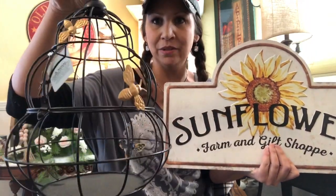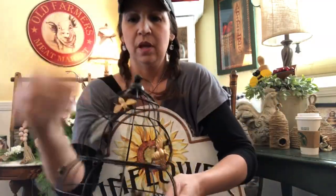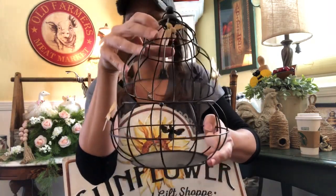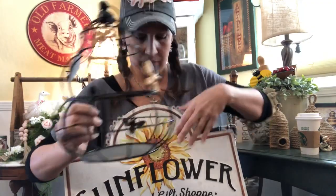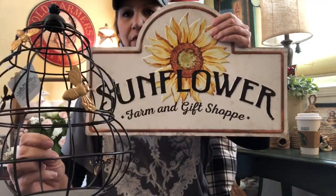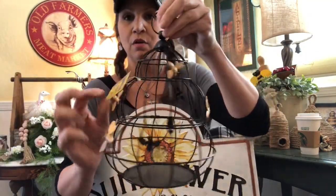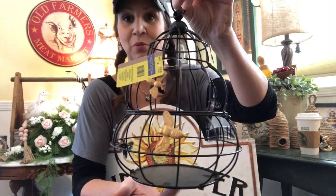Look at this adorable lantern — it's kind of shaped like a little honeycomb beehive. It's got little gold bees on it, it's all metal, and it actually opens up so you could put a little arrangement in it or a candle — all kinds of options. Just look how cute this stuff is together! The little bee lantern was $19.99, 40% off, so it was $11.99 on sale. We each got one.